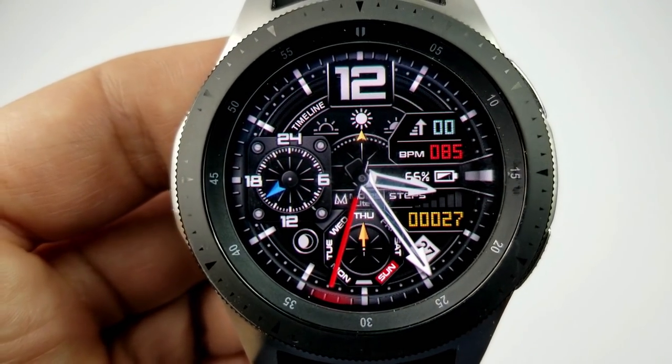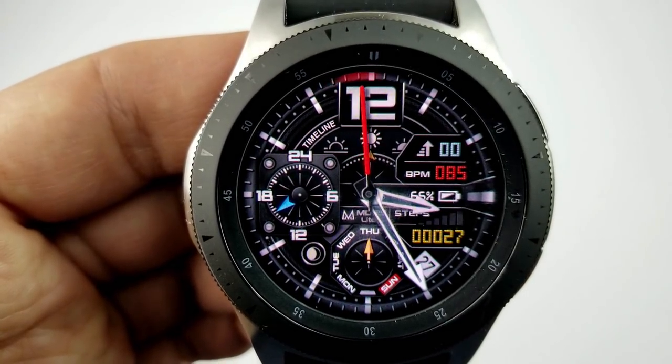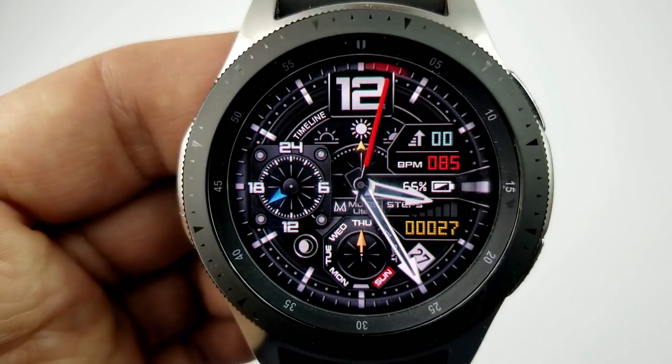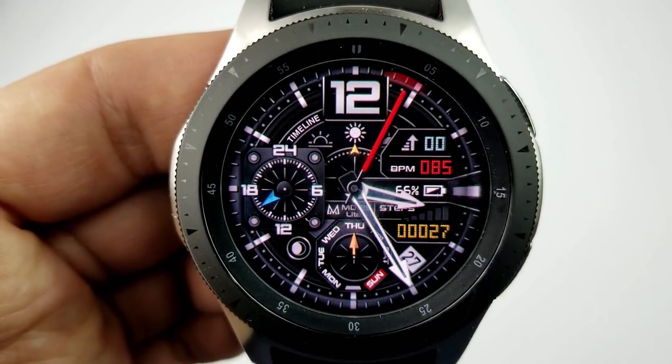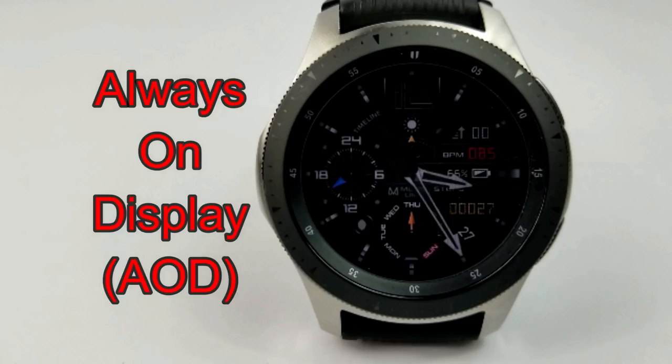On the right-hand side you have your floors climbed, your last recorded heart rate, as well as your battery remaining. In the bottom half of the face you have the day and date as well as your total steps count and goal, which is depicted by that graph just above the total count. This one has also been optimized for the AOD mode.